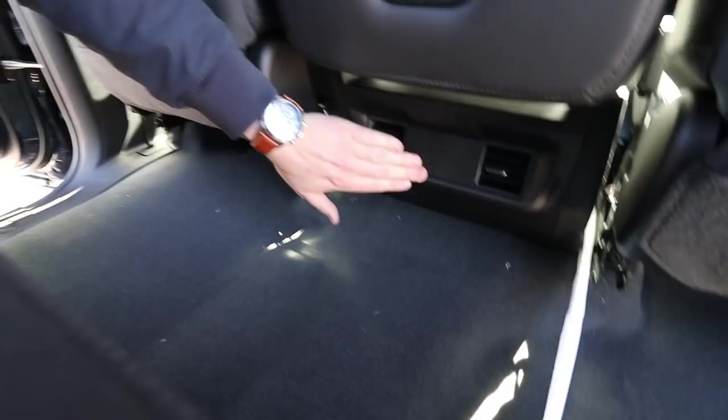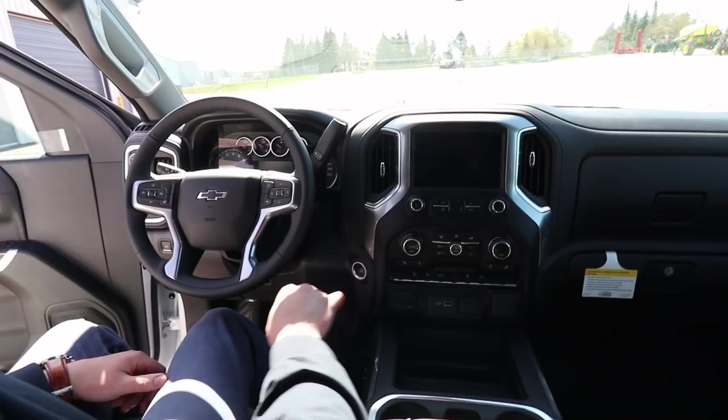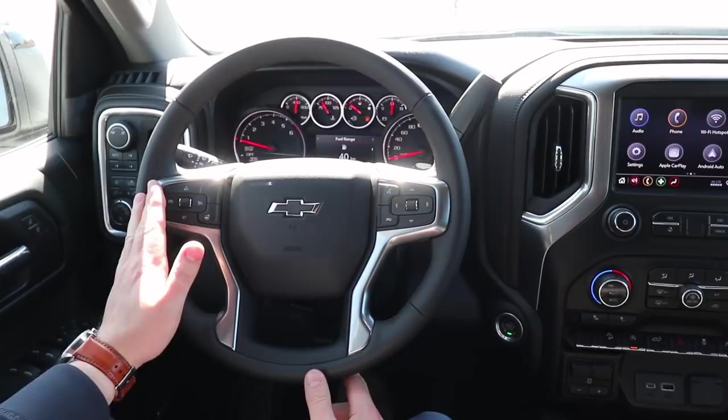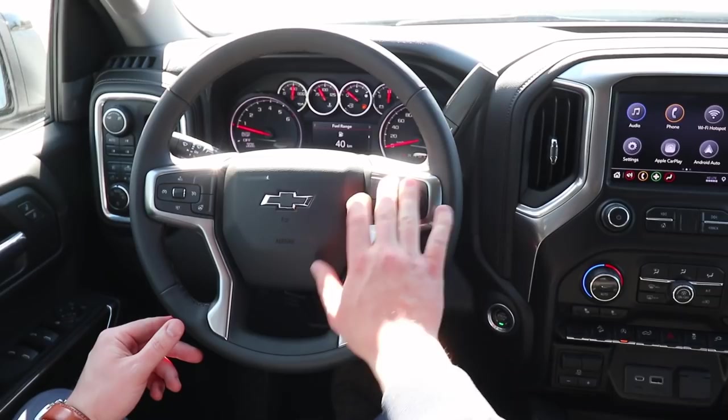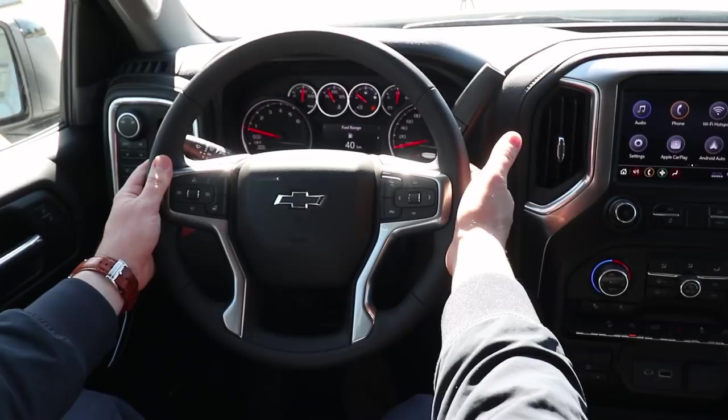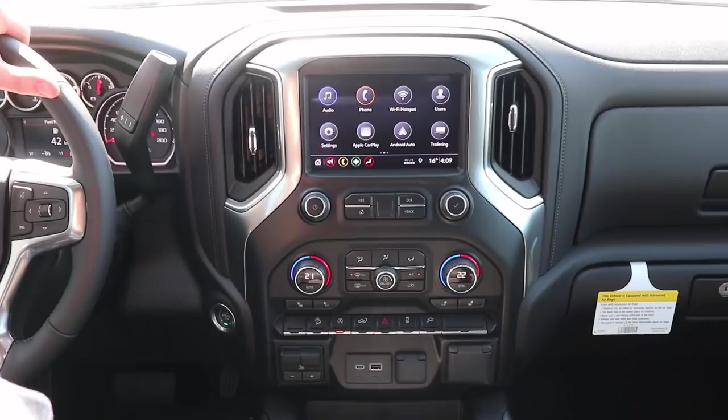Sitting inside the LT Trail Boss, you can see we do have a push ignition. Looking at the steering wheel, we do have a leather-wrapped steering wheel. Our cruise controls are still on the left-hand side, and we've got a heated steering wheel as an available option. On the right-hand side, you have arrows which correspond with the center screen, which is slightly bigger than the Custom Trail Boss. You also have Bluetooth controls and volume controls for the radio on the back of the steering wheel, and you can change your radio stations on the back left of the steering wheel.